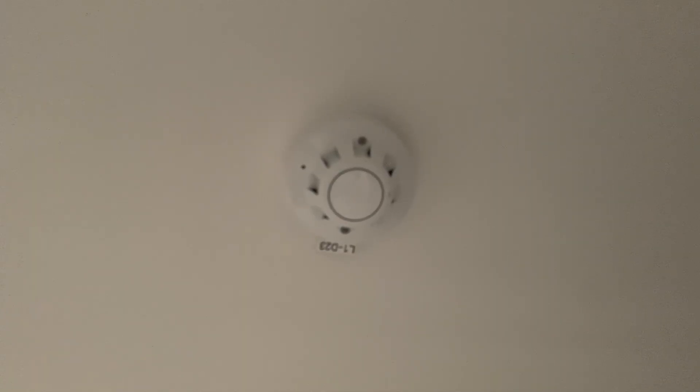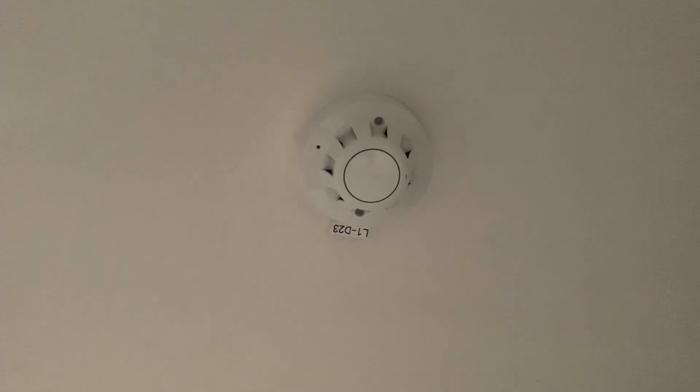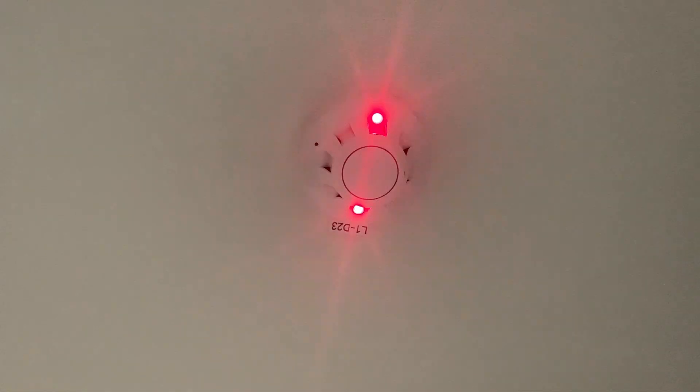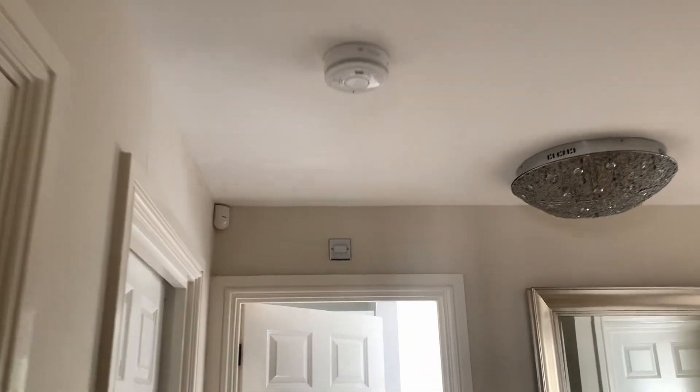So let's test the smoke detector in the airing cupboard now. Let's get the investigation delays on and get the spray ready.